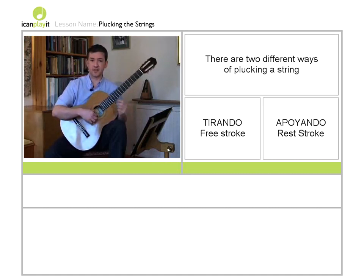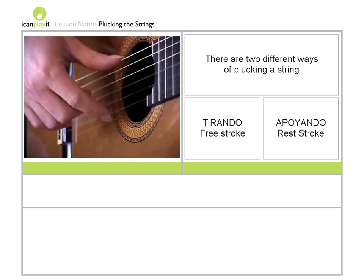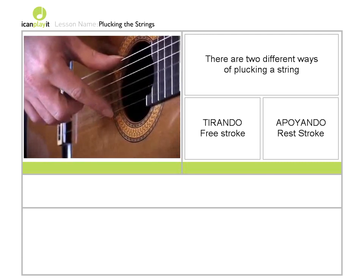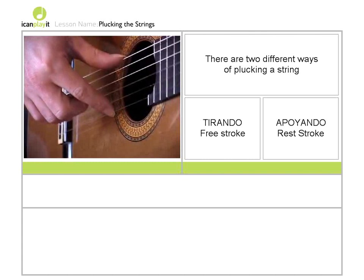If I wanted to, however, I could pluck the string using what's called apoyando or rest stroke. Rest stroke is quite easy to remember because when you press down on the string — which you have to do for a rest stroke — your finger ends up resting on the string below. So with rest stroke you press very slightly downwards on the string, and you will find that your index finger will rest on the B string below.